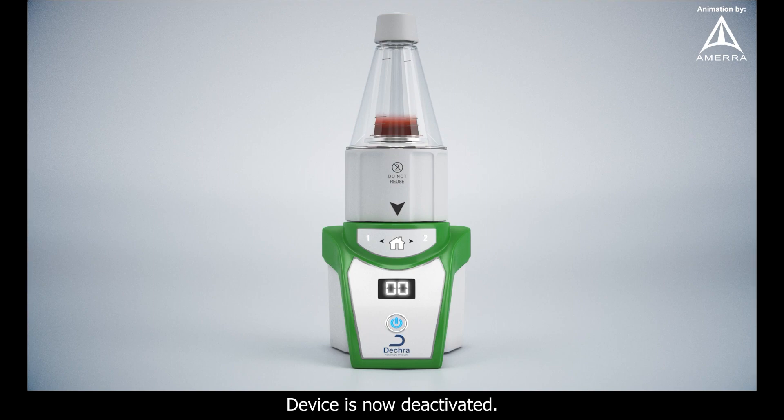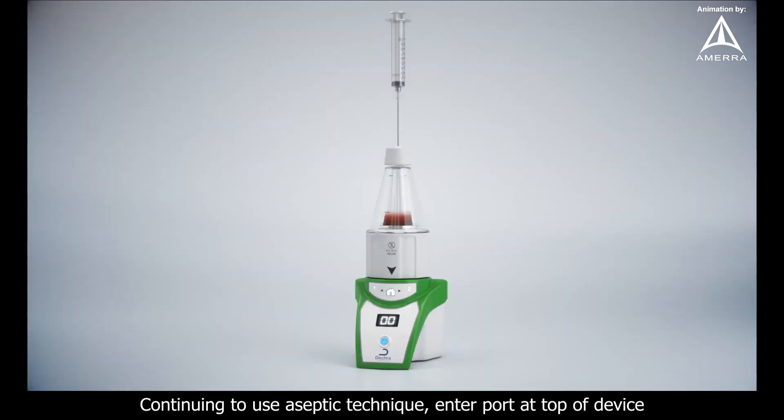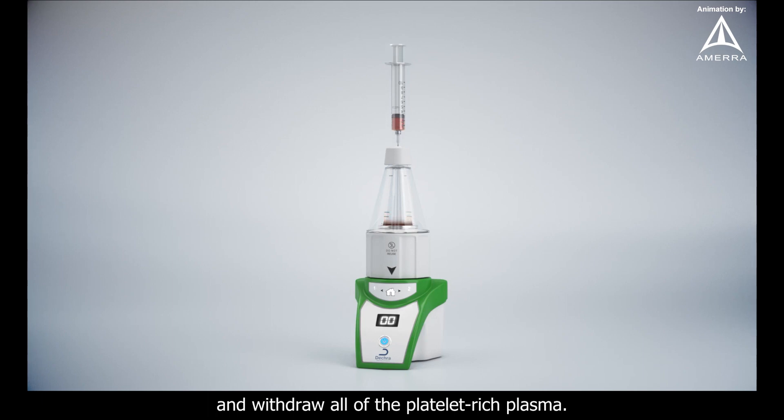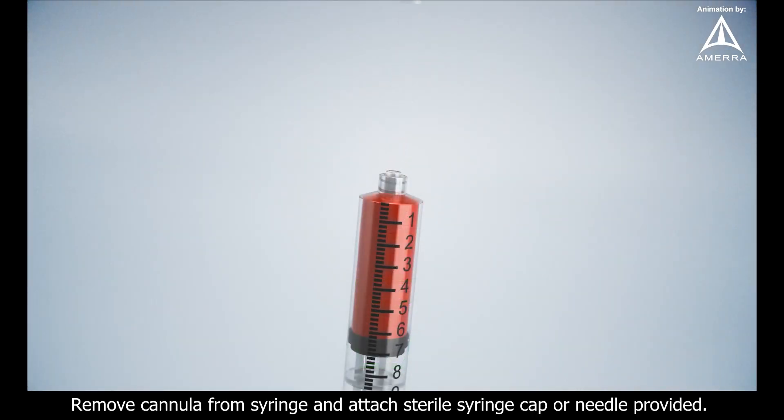Device is now deactivated. Using the provided 10 ml syringe, attach the second sterile cannula provided. Continuing to use aseptic technique, enter port at top of device and withdraw all the platelet-rich plasma. Remove cannula from syringe and attach sterile syringe cap or needle provided.